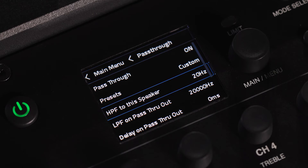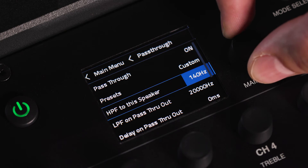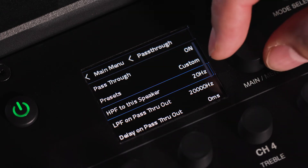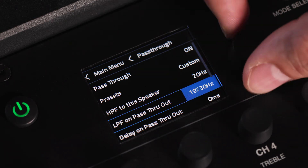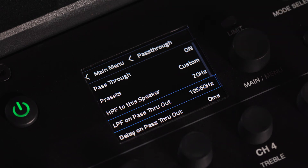The HPF to this speaker function puts a high pass filter on the power amp output to the speaker, meaning HPF affects the output of the speaker it is assigned to. LPF on pass-through out adjusts the low pass filter on the pass-through output and will not affect the output to the speaker.